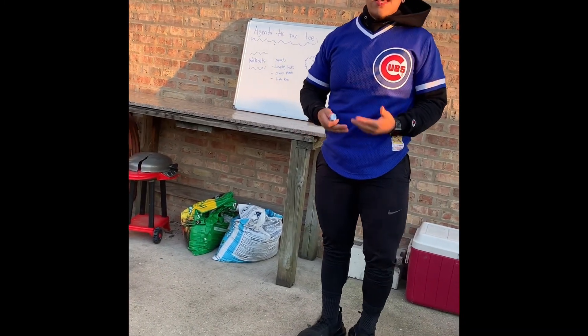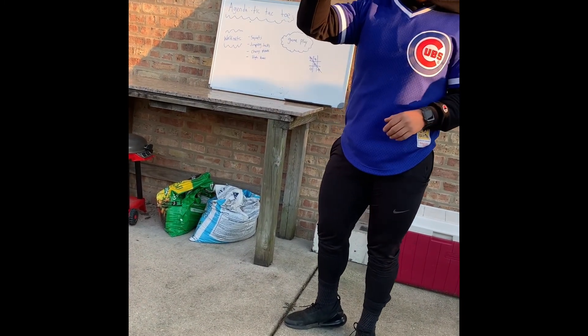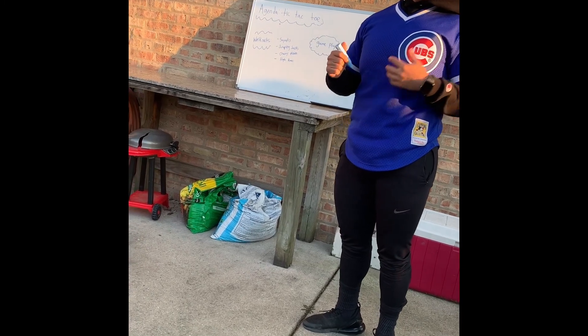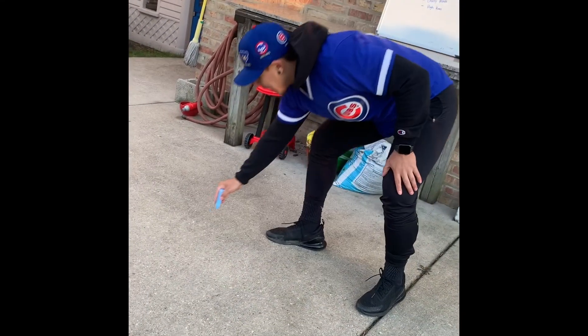Because it's nice outside I did come outside, and you can do so as well. We have chalk, so if you have some chalk at home this is definitely the time to use it — if your mommy, your daddy, or someone you love says it's okay to be outside and okay to use the chalk. So I'm going to set up the game.